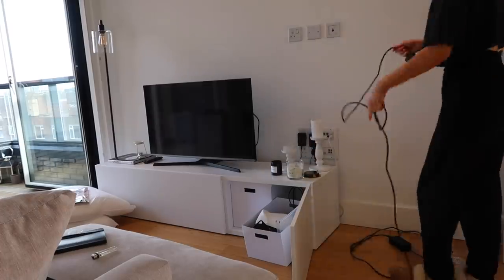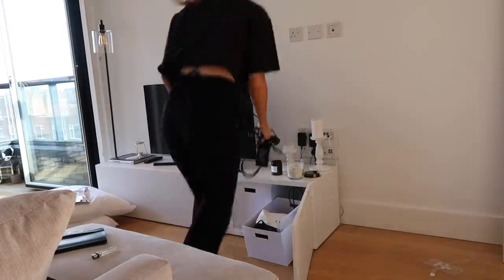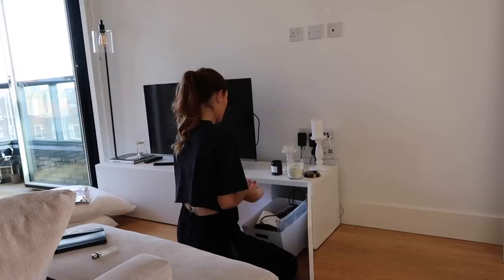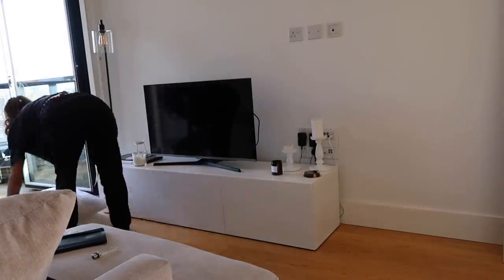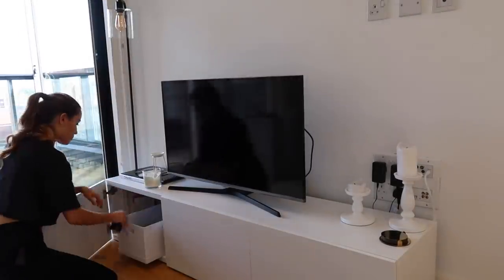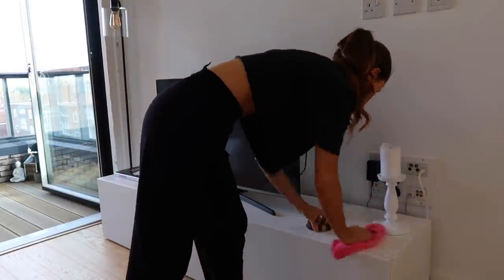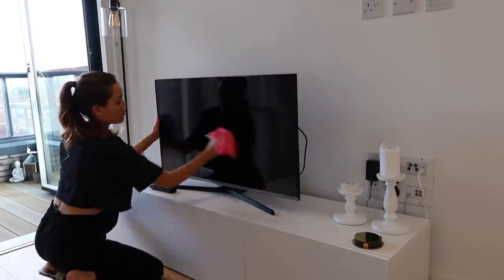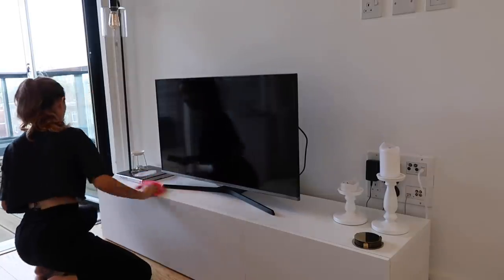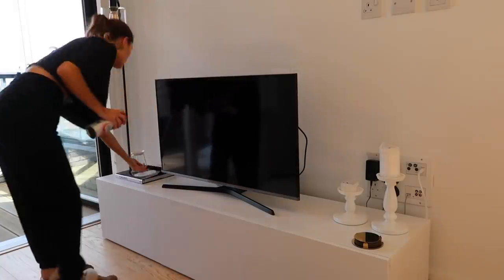Now on to the living room area. I'm just cleaning up these wires, putting them in my little tech box, and putting my candles into my candle box, then giving everything a good dust. Don't forget to use antibacterial spray on your remotes because you're touching them all the time so they pick up bacteria quite easily.